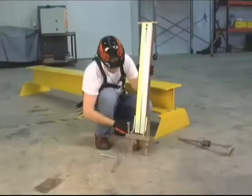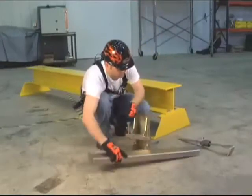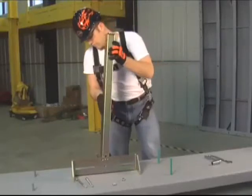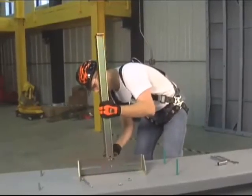The stanchion posts can be easily interchanged between bases designed for steel applications and bases designed for concrete applications. This reduces cost as application needs change from job to job.